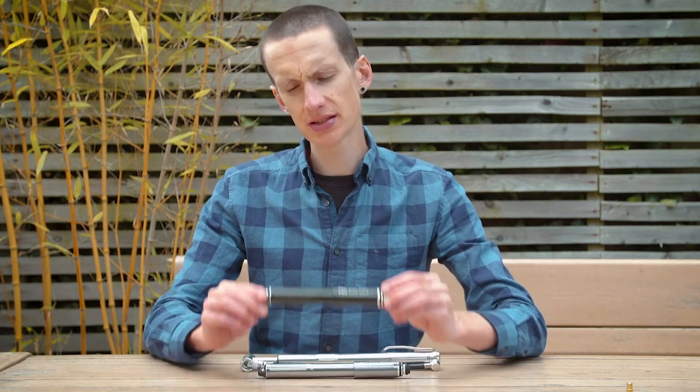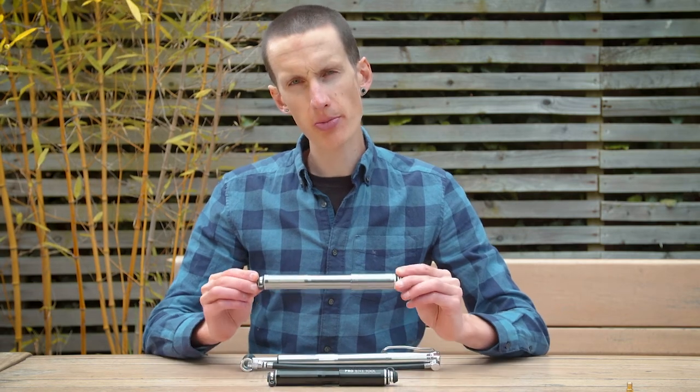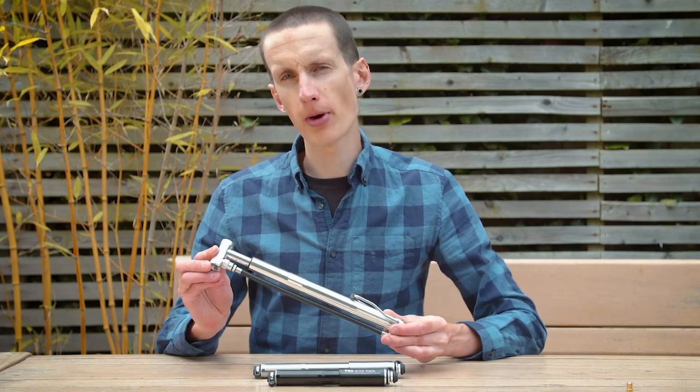Today we're going to take you through some of the questions we commonly get asked about our range of bike pumps, which includes the mini bike pump, the bike pump with gauge, and the mini floor bike pump.